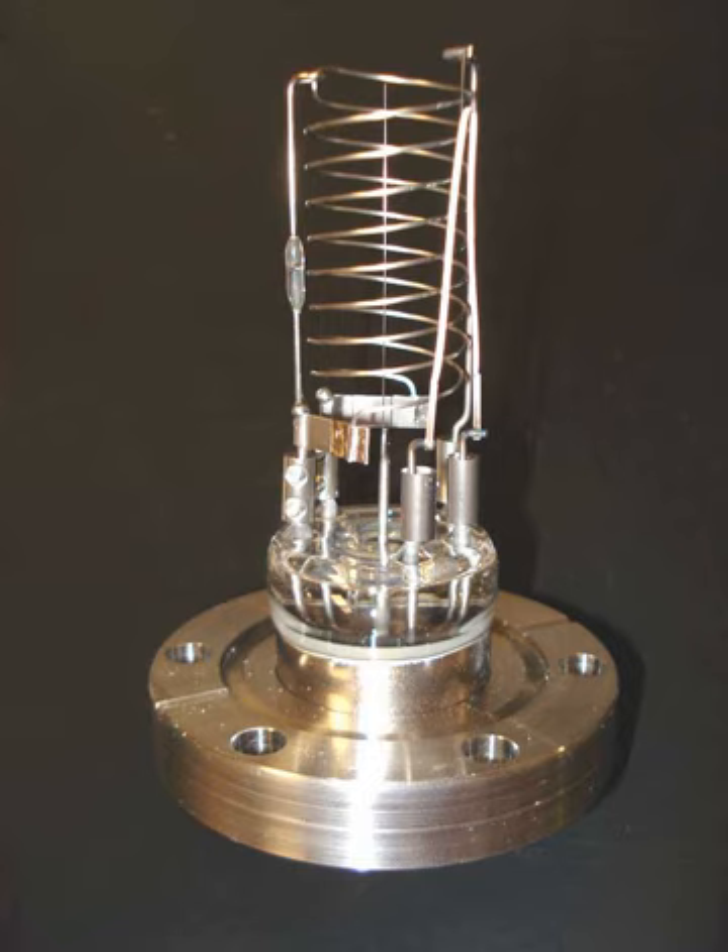The hot filament ionization gauge, sometimes called a hot filament gauge or hot cathode gauge, is the most widely used low-pressure measuring device for the region from 10⁻³ to 10⁻¹⁰ torr. It is a triode, with the filament being the cathode. Principles are mostly the same for hot cathode ion sources in particle accelerators to create electrons.